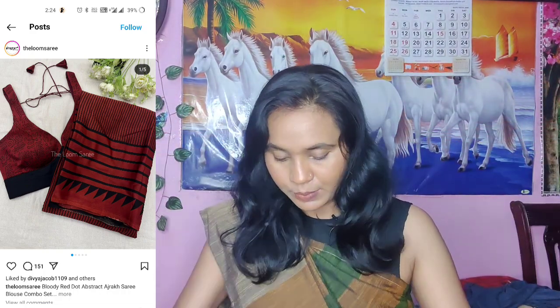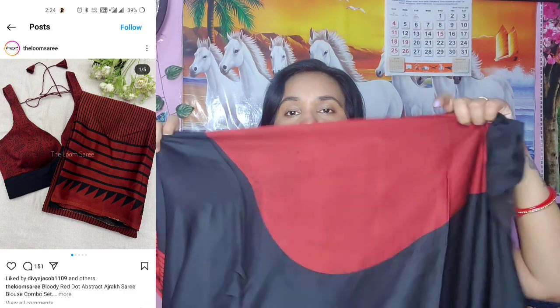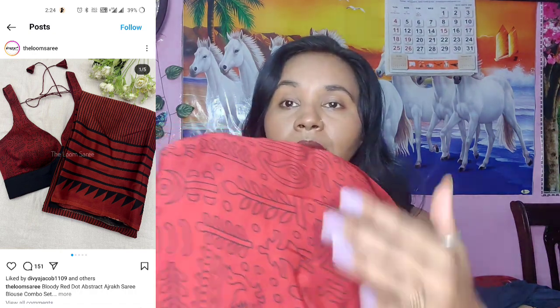They also include a blouse. I will show you the blouse — it is made with a printed fabric. It is super soft, like other modal fabrics. The blouse quality is excellent and I have no disappointment with it.